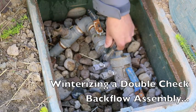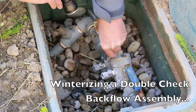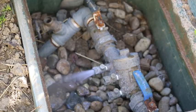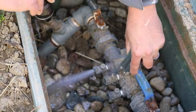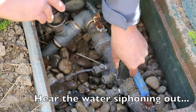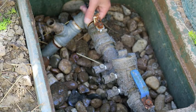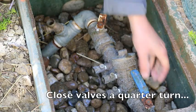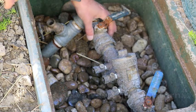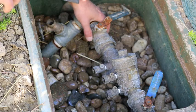With our main valve off and our drain valve open, we're going to open these test cocks, and that drains all the excess water out of the inside of the backflow. Then we close each of these valves a quarter turn. Don't close it all the way — if you do that, the water will be trapped in here, and when it turns to ice it will explode out the side of the valve.